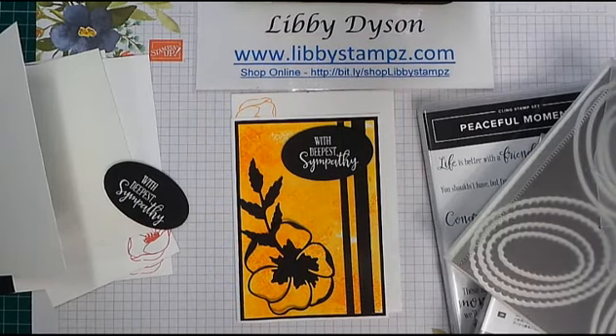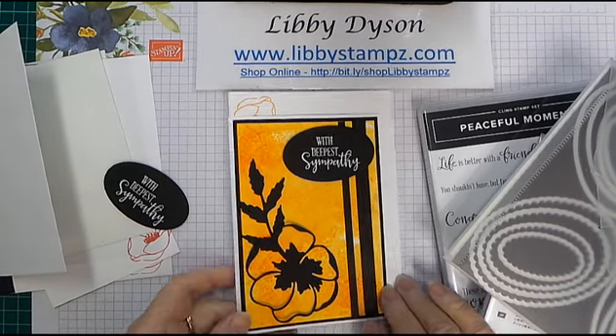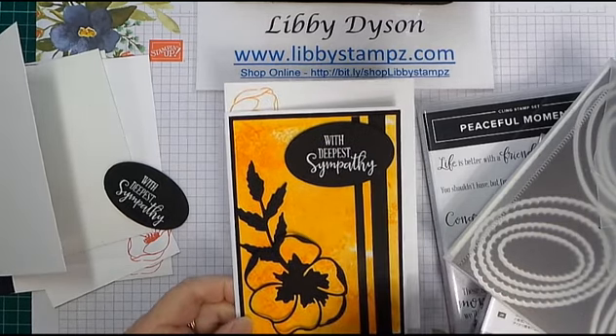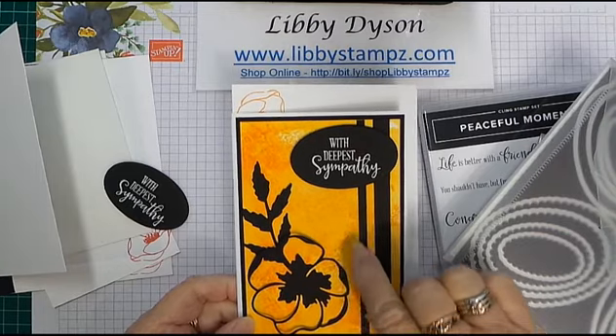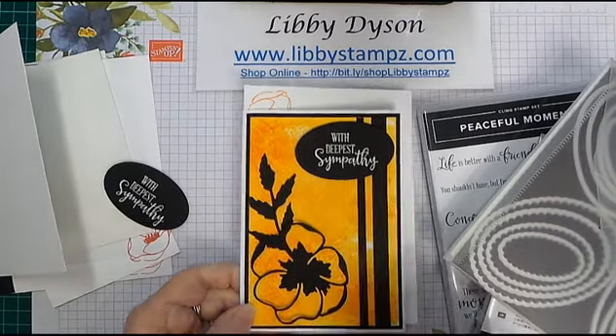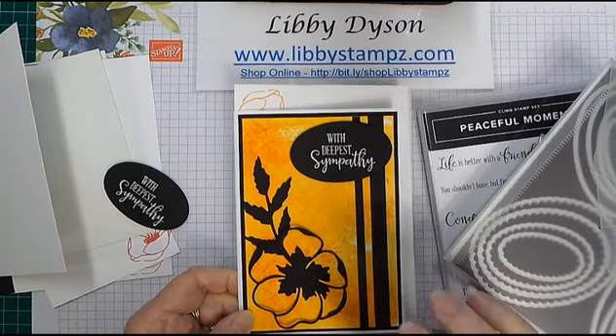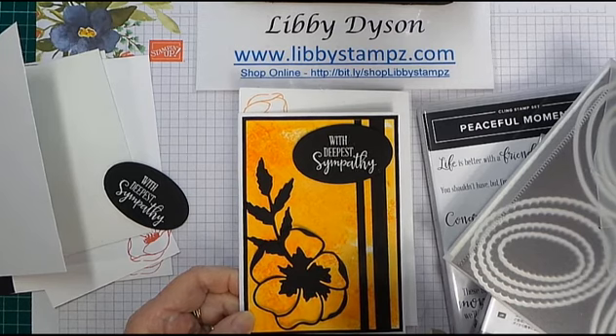Hello, you're with Libby from libbystamps.com. I'm an independent Stampin' Up demonstrator in Australia, and today I've got another one of those 'how do I do that' videos. We're using the cling wrap background as a technique today. There are a number of ways to do this, so today I'm just showing you one way.